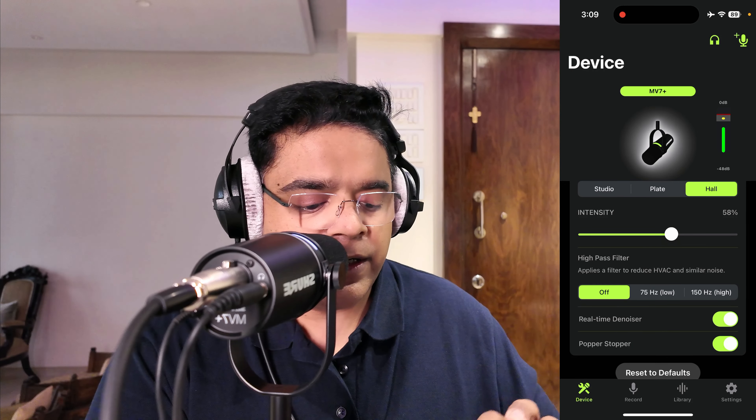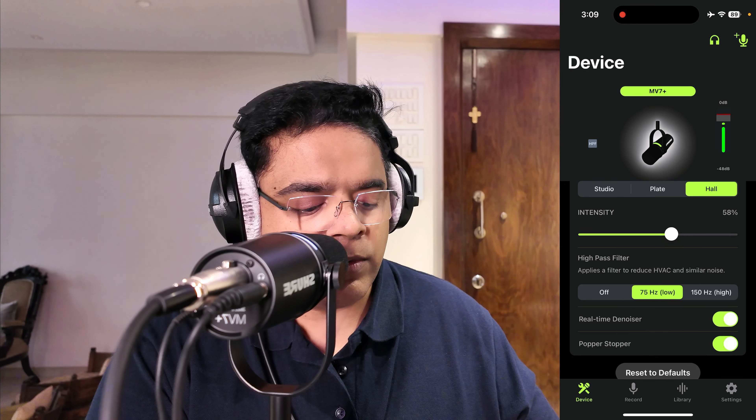You also have a high pass filter if you want to apply that. One of my favorites is the real-time denoiser — I think this is one of the best features of this app and this mic.